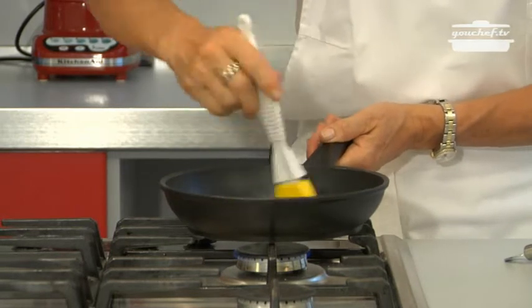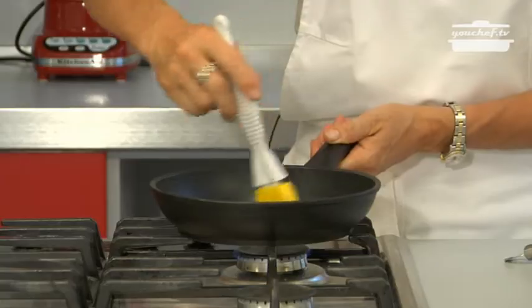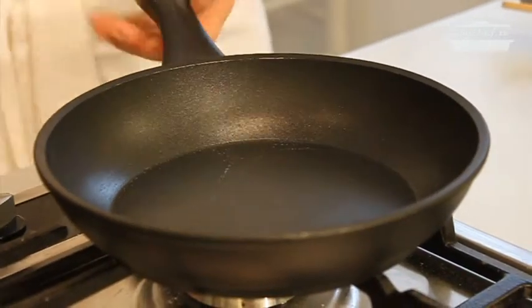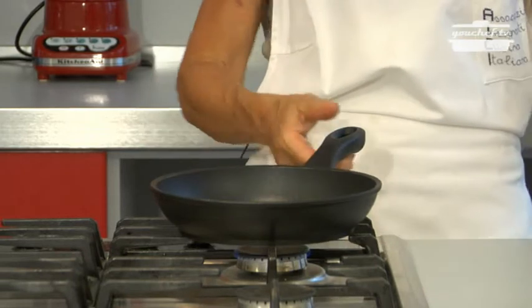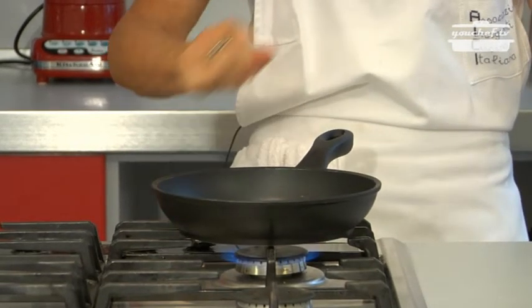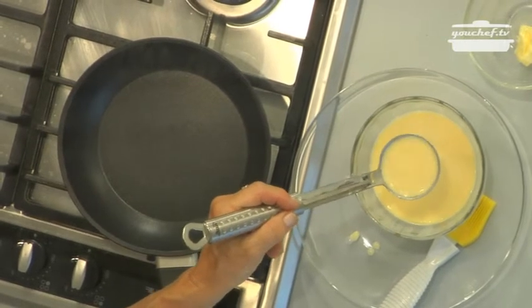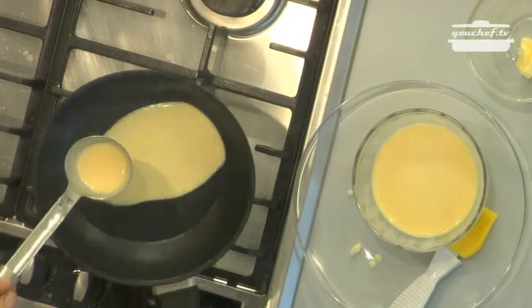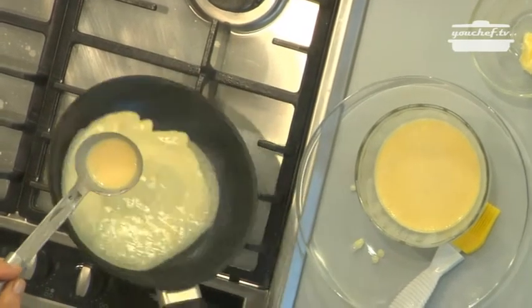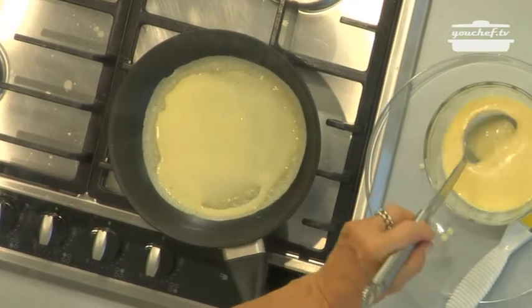Now we can cook the crepe. Brush the pan with some butter and make the pan very hot. Take the mixture with a ladle, put it in the middle of the pan, and with a circular movement spread it in the pan.